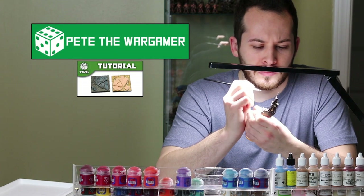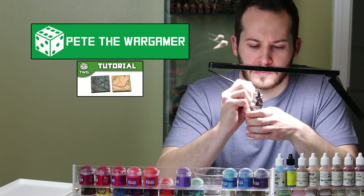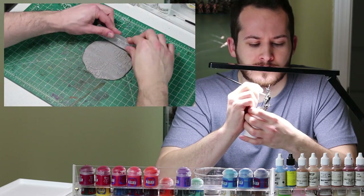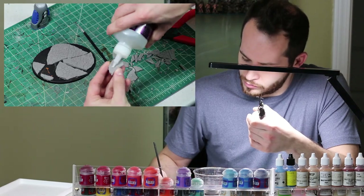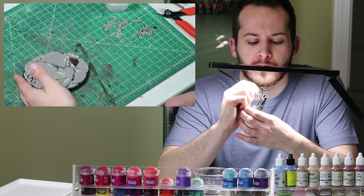PeteTheWarGamer on his channel made a similar base to this, and as I don't want to steal anyone's thunder, his video goes into way more detail on the building process, but I will give you a quick recap here. Get a bunch of clay, roll it up with your special textured rolling pin, bake it in your oven, then break it apart, glue it on the base, dust on kitty litter and baking soda for earthy texture, and get ready to prime that bad boy.